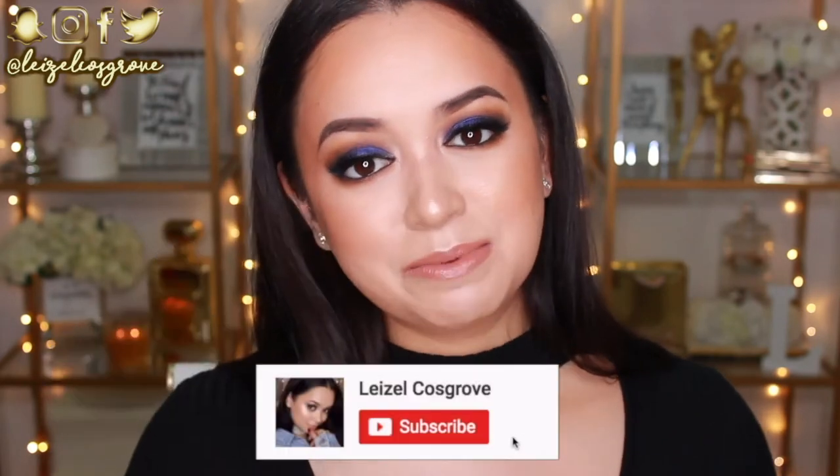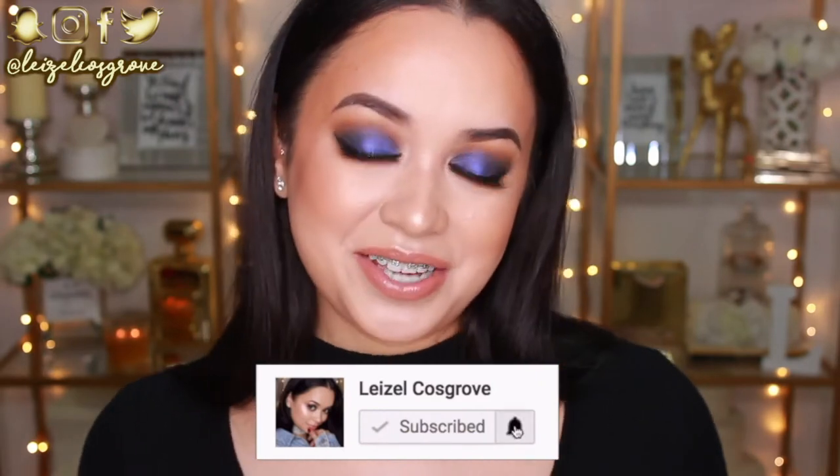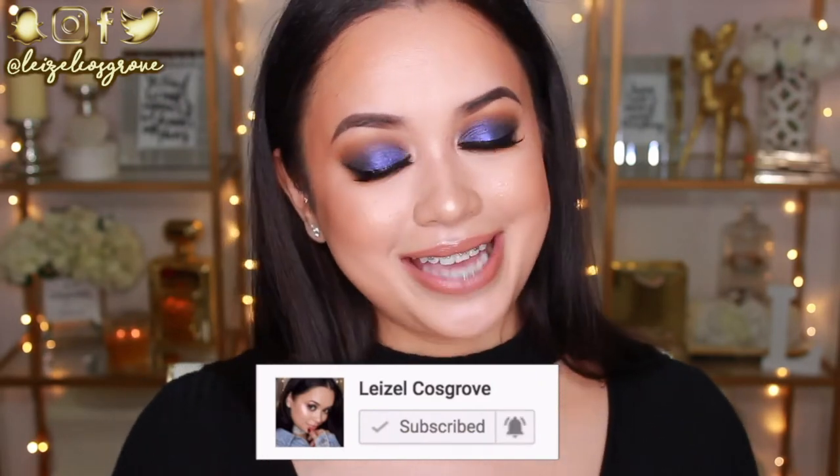I never wear blue eyeshadows — in fact, I don't think I've ever worn blue eyeshadow. However, I did have a lot of fun with this look. If you do enjoy it as well, don't forget to give this video a thumbs up and hit that subscribe button if you aren't already subscribed to my channel so you don't miss any more videos that I post.